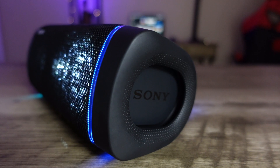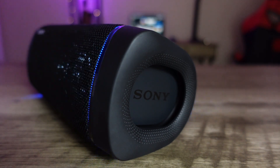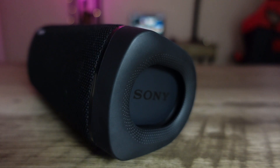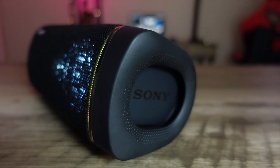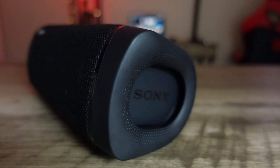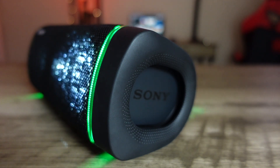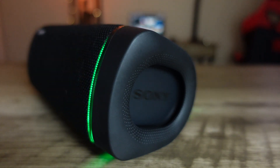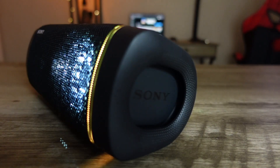Let's talk about battery life. Just like the others, you get all-day battery — up to 24 hours — but that depends on whether you're using Live Sound, the lights, and other features simultaneously, and the volume you're listening at. I couldn't tell you exactly how many hours I've had, because I haven't had to charge it yet. I've used it a couple of hours a day for the last few days, and the battery has been absolutely fine. It seems to be as good as the XB31 and XB32.